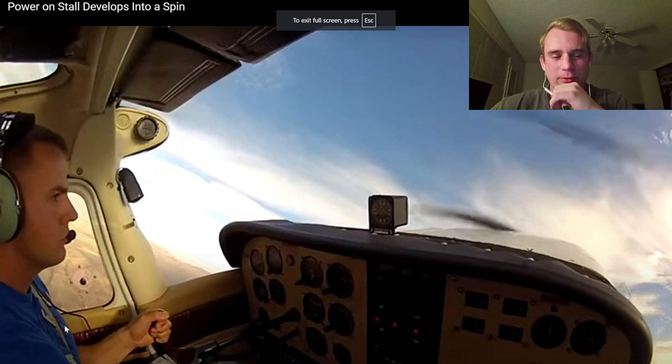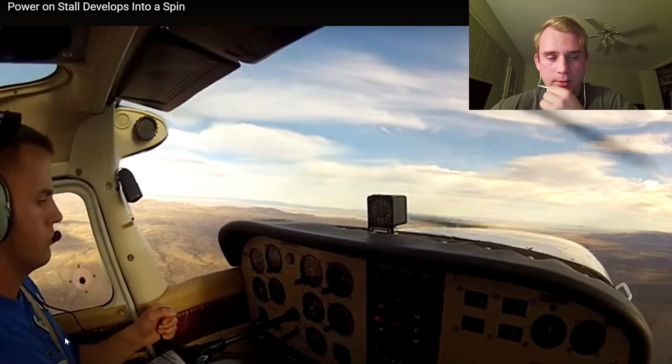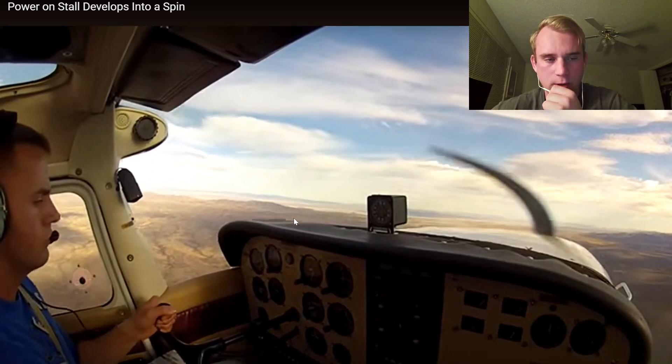The person who posted this put a really good description, which we'll read. But first thing I'm noticing going into this is his eyes. I always look at where my student's eyes are — are you looking at the attitude indicator, are you looking at the VSI? It looks like he's looking at the RPMs right now, which is good.